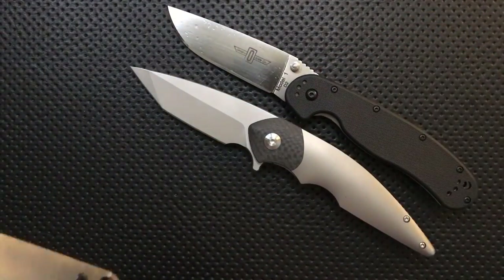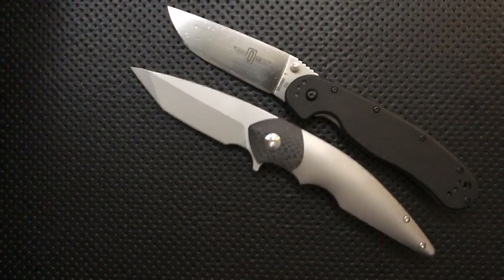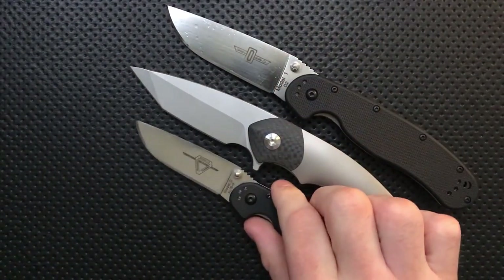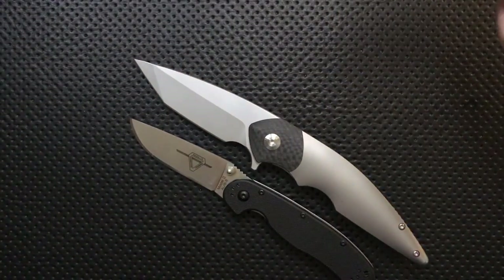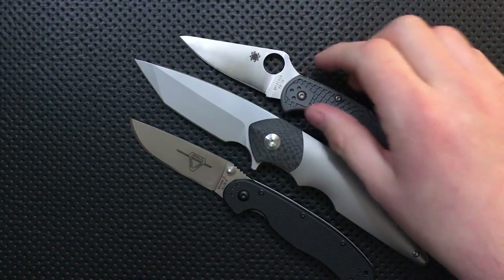Right here is your Ontario Rat No. 1, which is a little longer in the blade department. Here's your Rat No. 2, which is a little shorter in the blade department. Here is your Spyderco Delica, as always, which you can't flick and I occasionally forget.